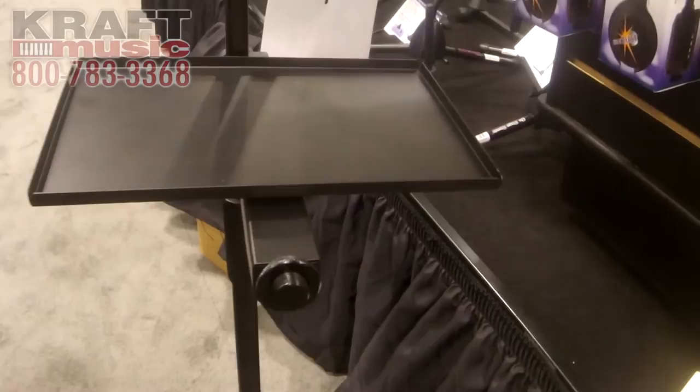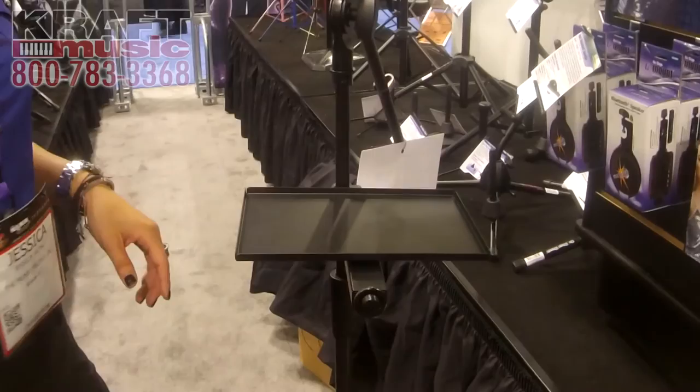Same thing — this can also be screwed off and you can use it just on its own. That's the MST-1000. For more information, visit craftmusic.com.